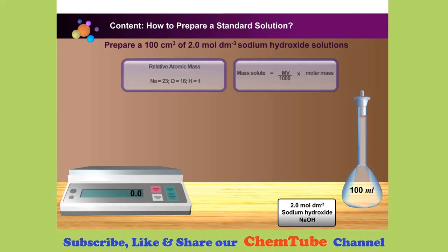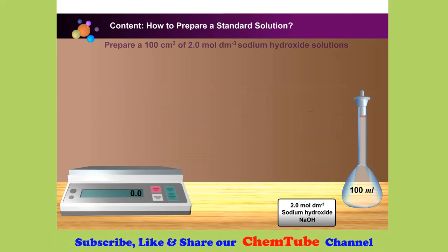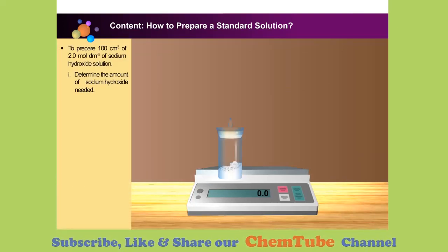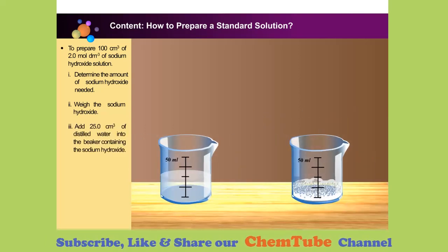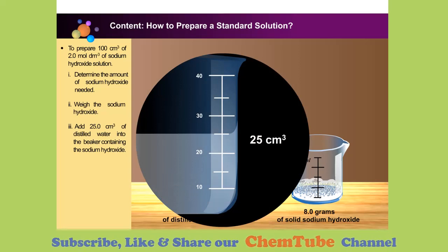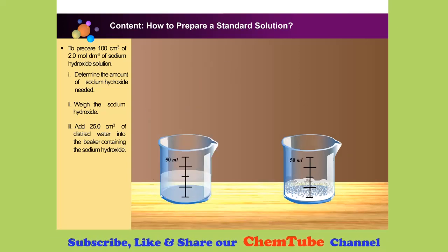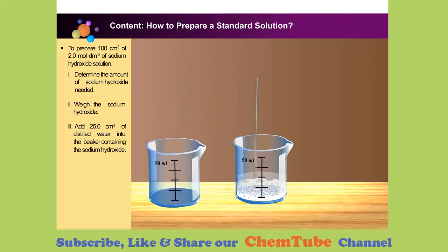First, calculate the mass of solute needed. To prepare the solution, weigh 8.0 grams of solid sodium hydroxide using an electronic balance. Add 25 cubic centimetres of distilled water into the beaker containing the sodium hydroxide. Stir the mixture well to dissolve the solid.